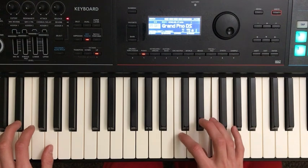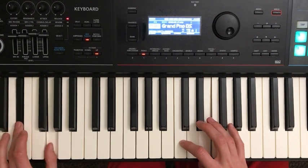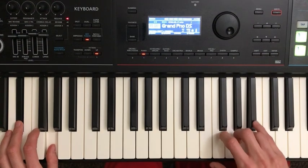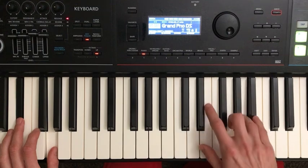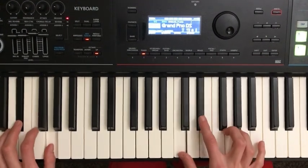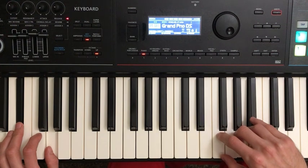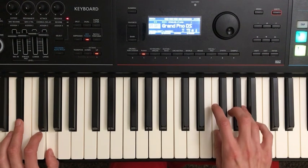Now we go to C in our right hand. Our left hand makes a small switch — rather than a C major chord of C, E, G, we're going to go to a C minor chord of C, E flat, and G. Then I play C in my right hand, then E flat, G, A, and here's your B flat, then F, A flat. So the right hand plays C, E flat, G, A, B flat going up, then comes back to A, F, E flat.